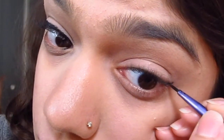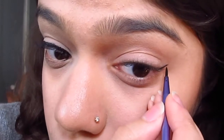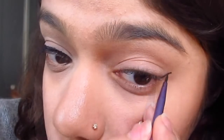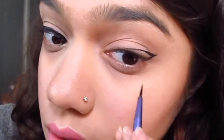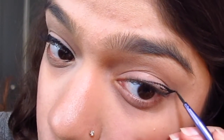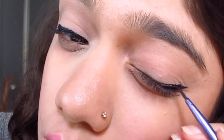For the next eye I decided to use a slightly different method — not very much different, just a little bit. I am creating the wing first. So again, in the direction of my lower lash line and towards the edge of my eyebrow, I created a short line, then dragged the edge of this line to the center of my lash line and created a triangle.